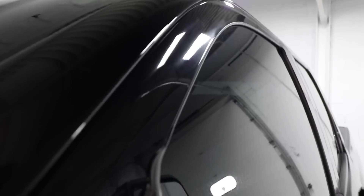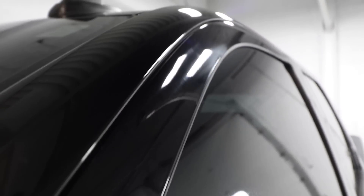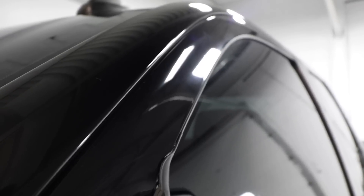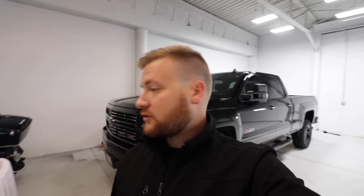What the dealership did on this truck is they compounded with probably a rotary on a wool pad and left a lot of hazing. I'll try to get it on camera so you guys can see. See how there's a milky haze in the paint? See the light - you can see all these lines coming off the light right here. That's in the paint from improper polishing and no finishing polish - and that's all over the truck.